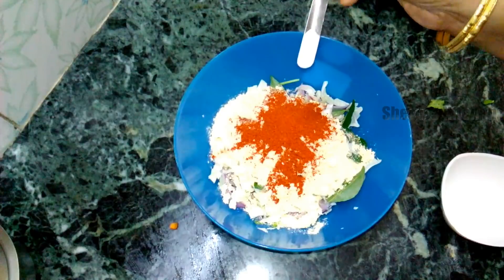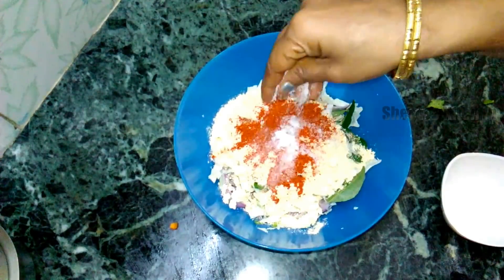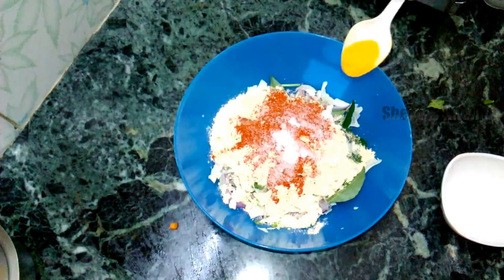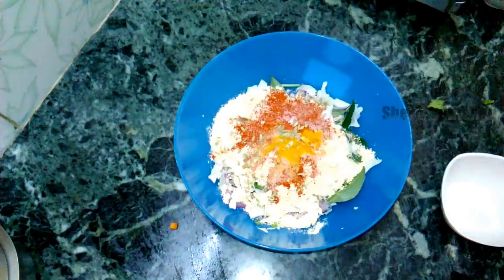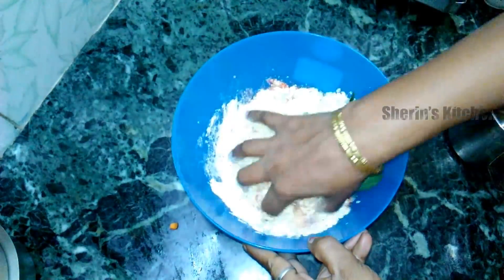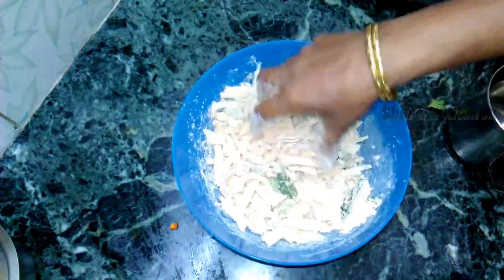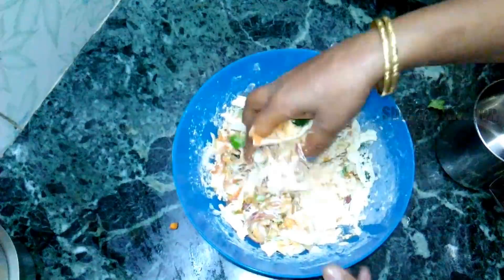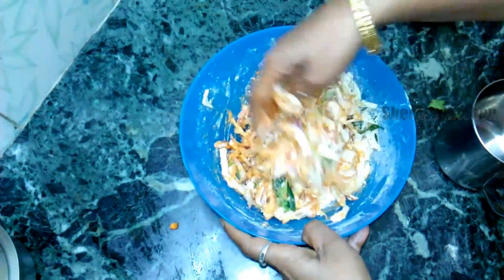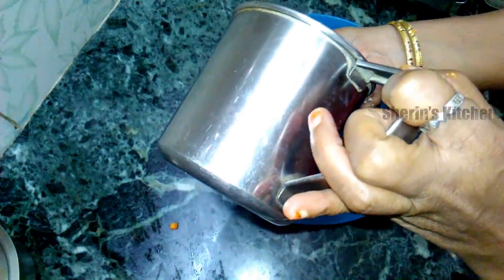Add a little soda, 1 tsp. Add 1 tsp. Add some salt. We add a little salt on this. Add the salt.